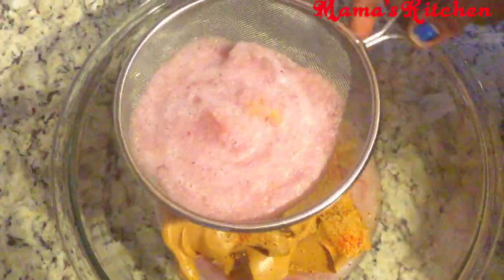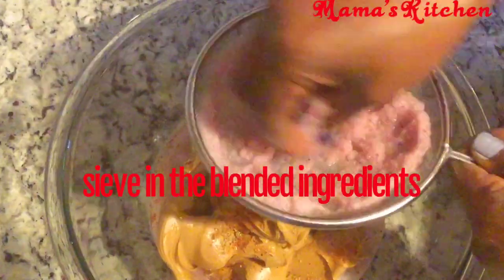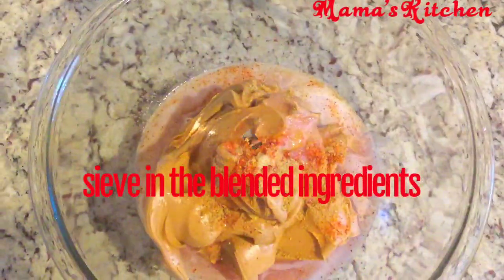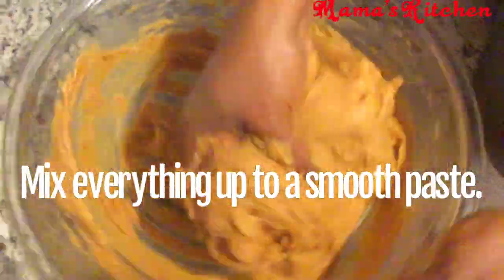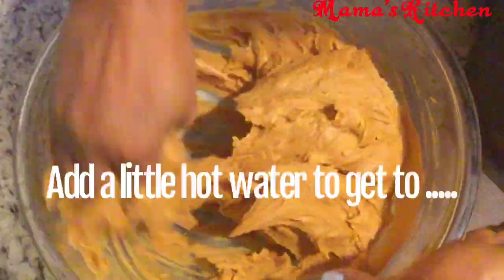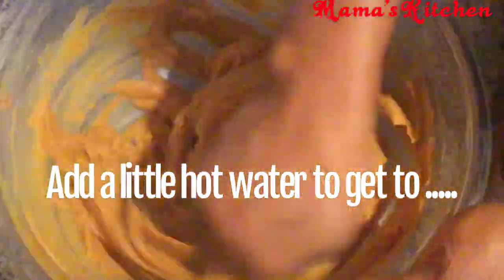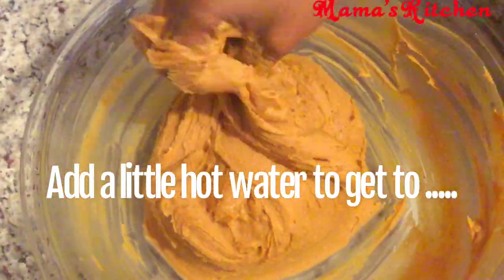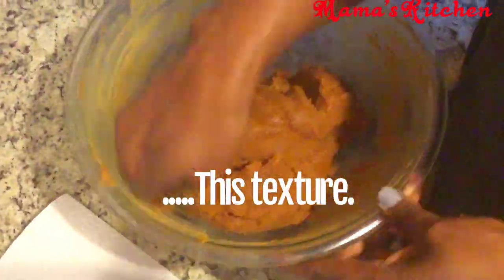After blending, sieve the water into your peanut butter using a sieve. Then use your hand to mix everything very well until it forms a paste. Add a little bit of hot water, and it's going to change to a clay-like texture.